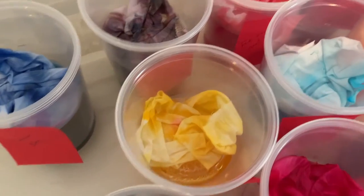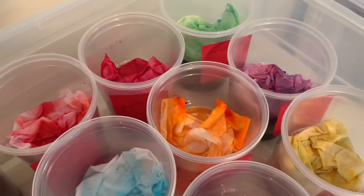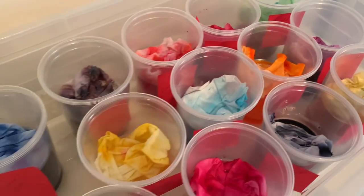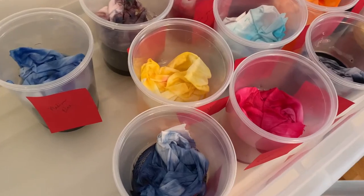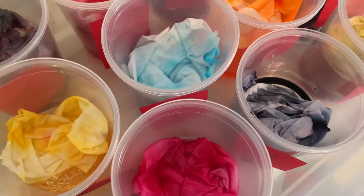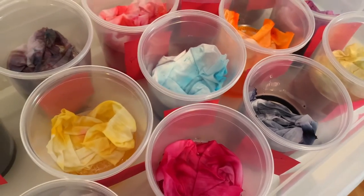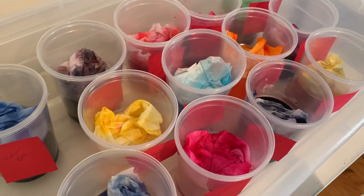It's the next morning and you can see all the ice has melted. I'm going to let it sit for a full 24 hours just to let the dye completely soak into the fibers. I'll leave it for another couple of hours and then I'll rinse them — but they look great!